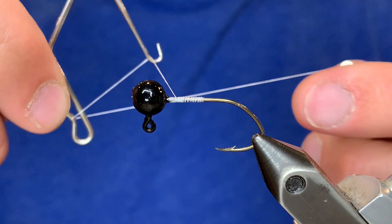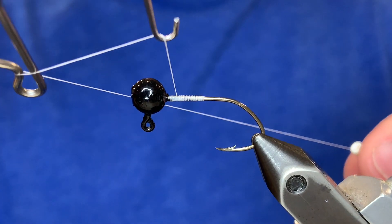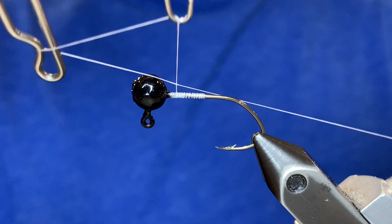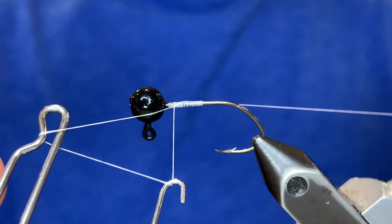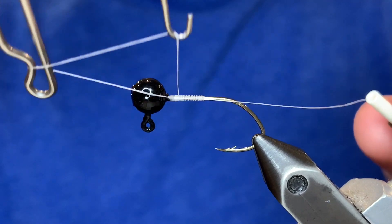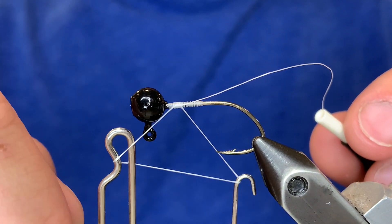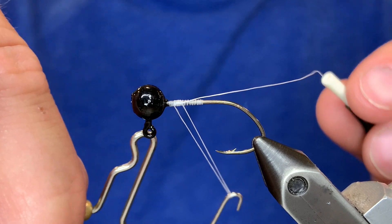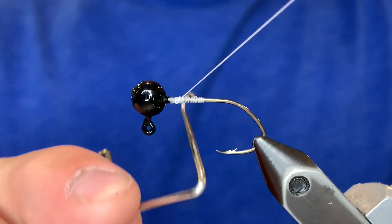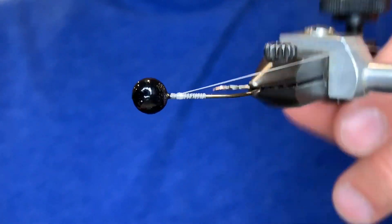Turn the whip finishing tool back the way it was and pull your thread toward the back part of the jig and start wrapping. Make sure you keep the tool nice and steady — it should turn freely. We're going to wrap that five times. Once you've completed those five wraps, take the divot part of the whip finishing tool and unhook the thread behind the eye, then pull the thread tight with the bobbin and get the hook out. And there it is — the finishing knot.